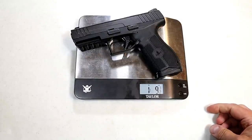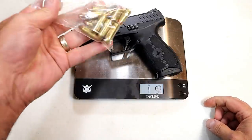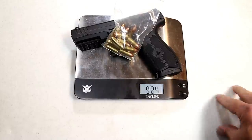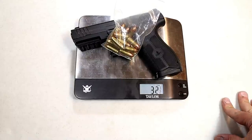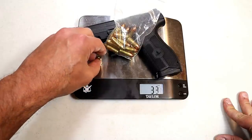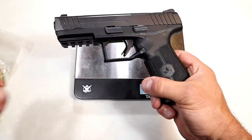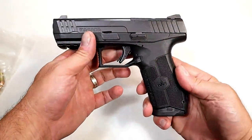Unloaded weight is one pound nine and a half ounces. With a full 17-round magazine that goes to two pounds half an ounce — 32.5 ounces. With a round in the chamber you're looking at 33 ounces. Those who would carry this would find it a little bit on the heavier side for a compact, though not by much.